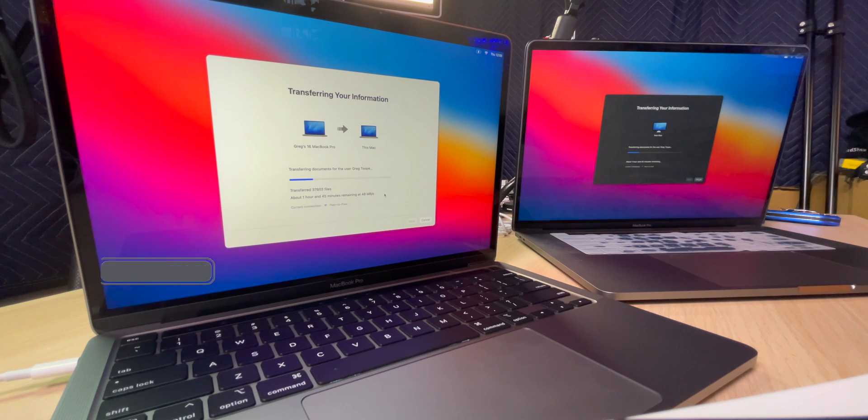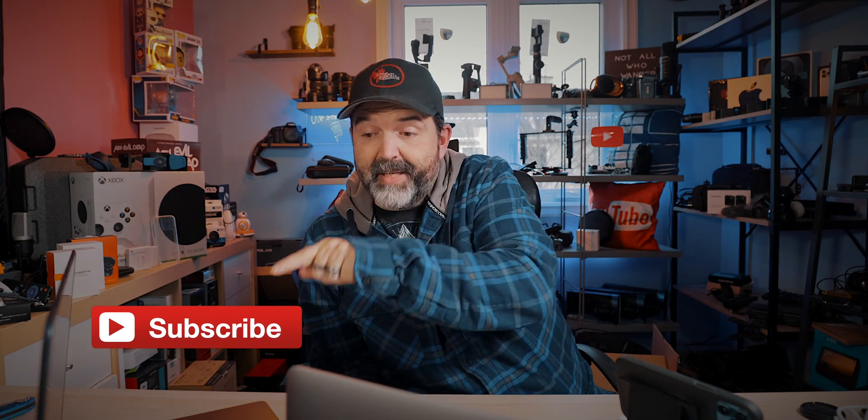Once the transfer is complete and it restarts, I'd validate by going into the App Store to check for any updates, especially if you're moving from an older OS to a newer one. Also check System Preferences to make sure the operating system itself is up to date. If you're not transferring at all, just hit 'setup as new' and float through — add your Apple ID or create one. It says one hour 45 minutes — not too bad. More videos coming comparing this machine's performance. Guys, I'm out!